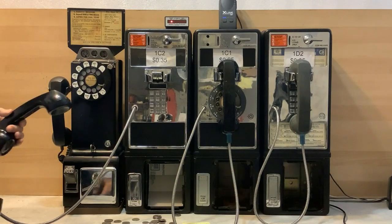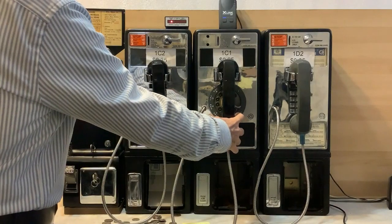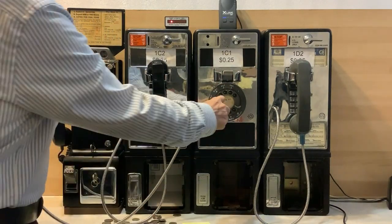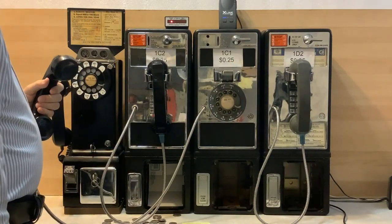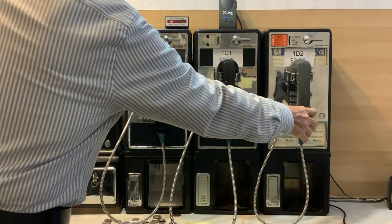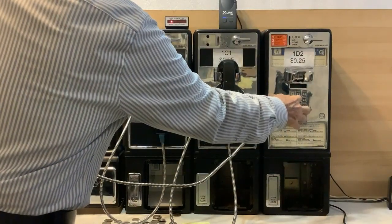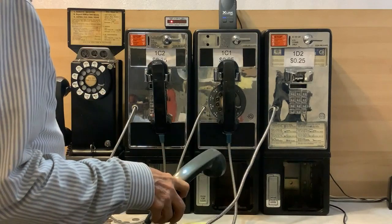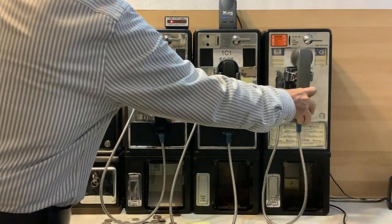Thank you for calling 3-1-1 in New York City. We're here to help. For emergency... Thank you for calling 3-1-1 in New York City. We're here to help. For emergency.